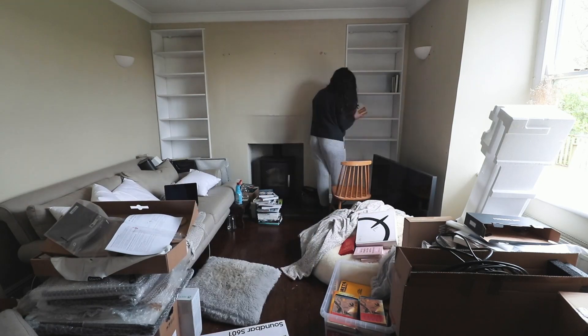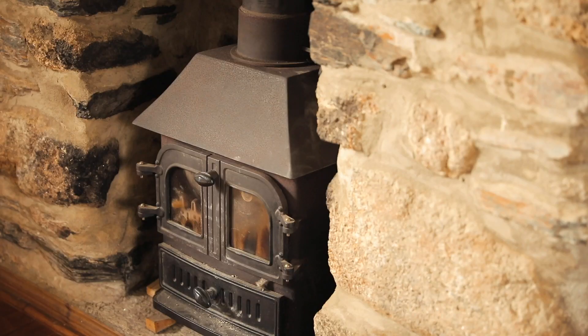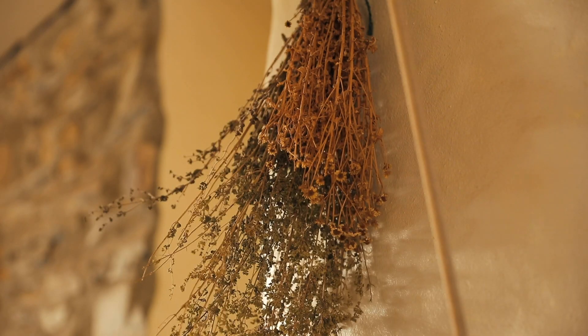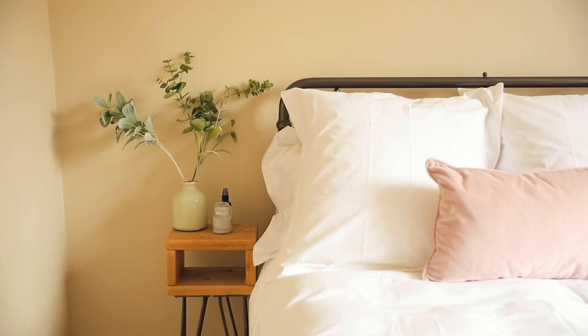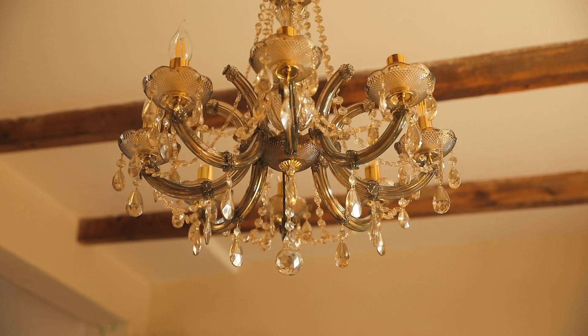Since then we've been settling in, unpacking and really making this place feel like our home, but there is so much that we want to do here — renovations, big plans, extension potentially — and I just cannot wait to get stuck in.